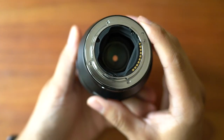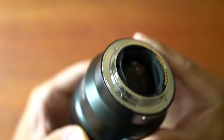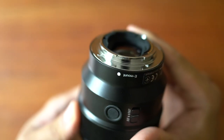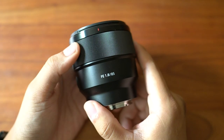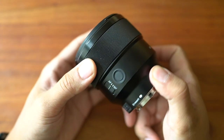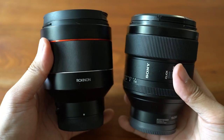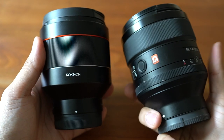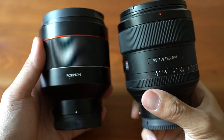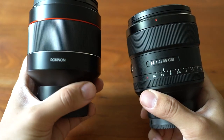Some of you may ask: if the Rokinon is the same price as the Sony 1.8, why would you get the Sony when the Rokinon is a 1.4 lens? Well, the Rokinon may not be the heaviest, but it is the biggest lens here — roughly the same size as the G-Master. So unless you really need the 1.4 aperture, you might as well get the Sony lens, which is a lot smaller and lighter.